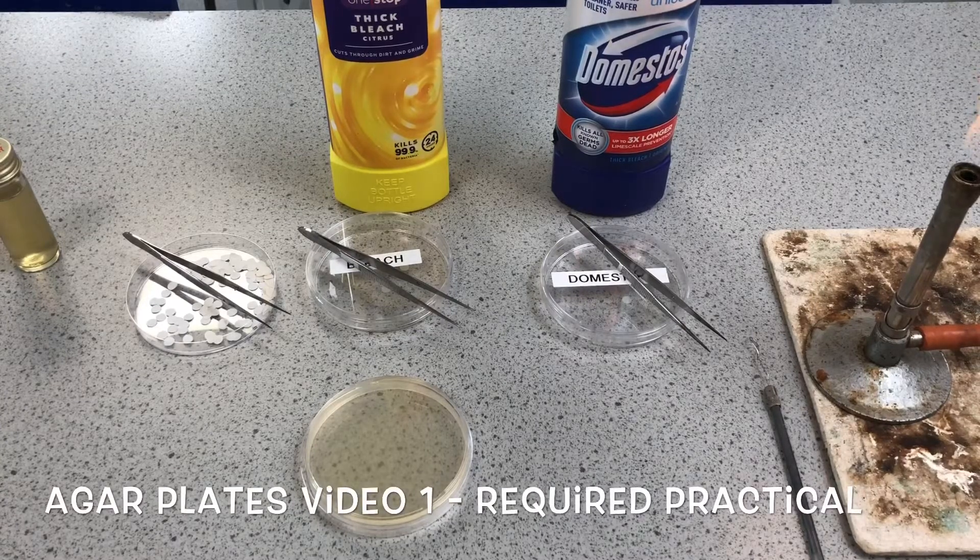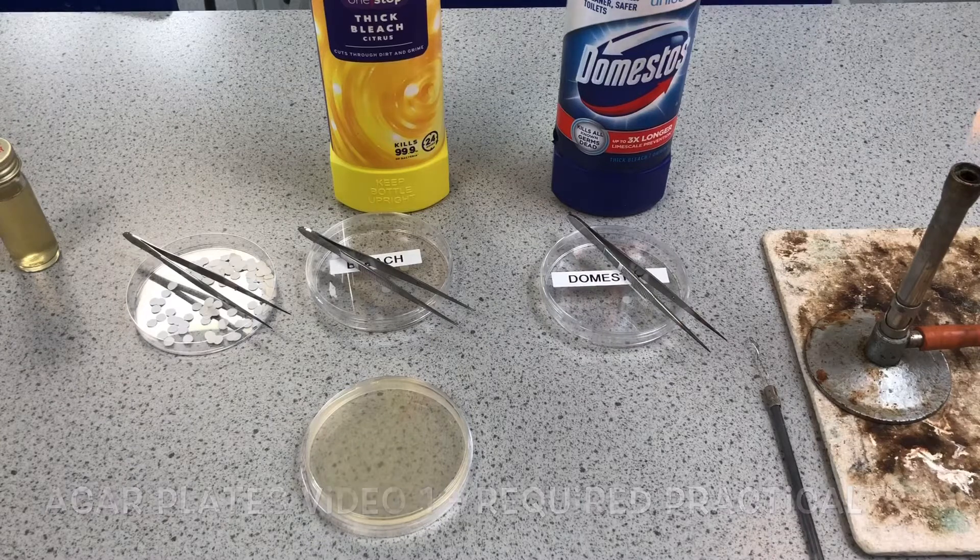This is a B1 video for the topic cell biology. It's some triple content and it's a required practical, looking at what we call aseptic technique or sterile technique. We're going to culture some bacteria.